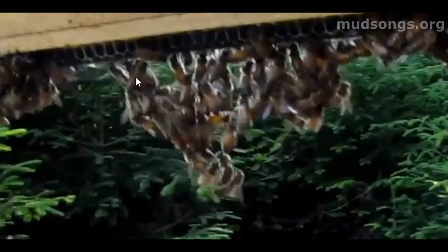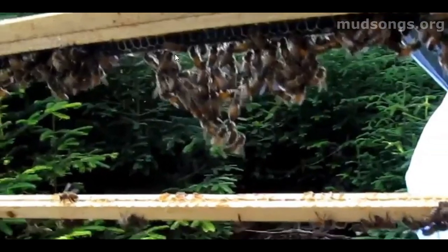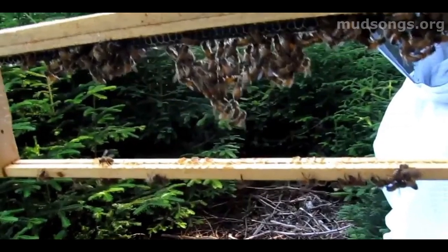Festooning is a word used in a lot of different fields. It originally came from describing necklaces — back in the old days they would festoon necklaces, hanging and linking them together with various materials. That's what these bees are doing: they're chaining themselves together, like a chain of bees hanging off this empty foundationless frame, just like an old necklace.